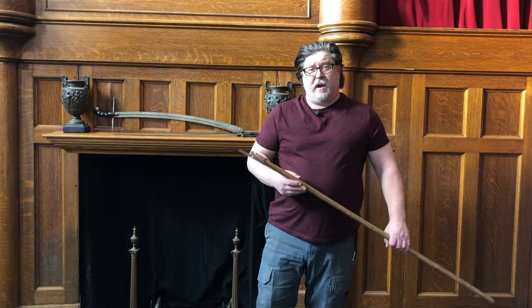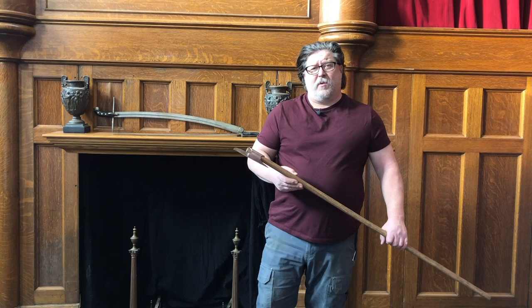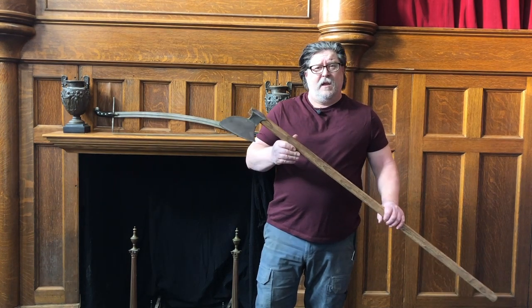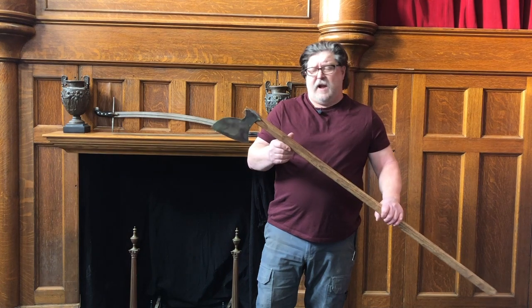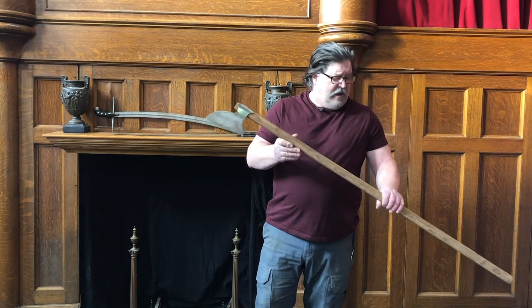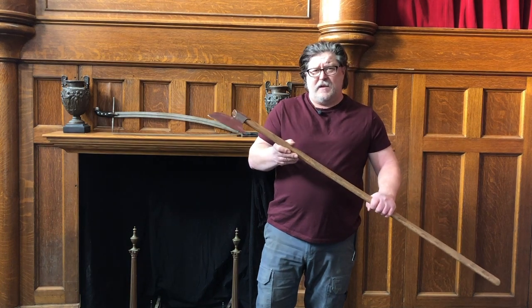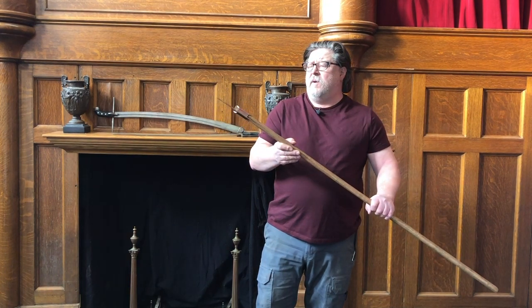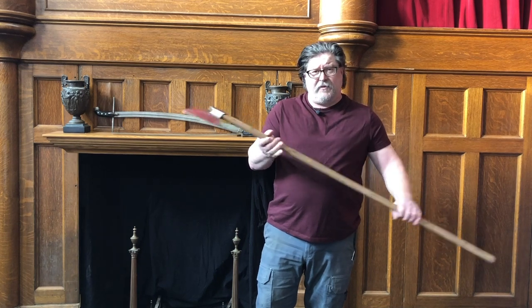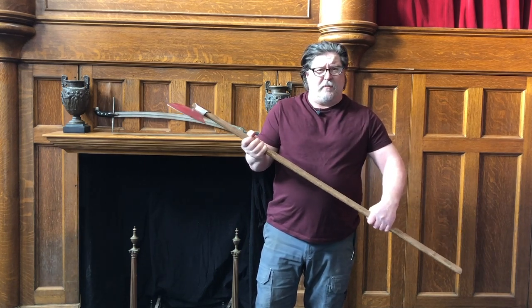Hi everyone, Craig here again. I wanted to shoot a quick video today from Arms and Armor showing off our new piece. It's an Irish style of axe. This particular piece is based in about the 13th century. It's a lightweight piece and only weighs about 2.4 pounds or so at the heaviest. It has a nice ash haft and is a really great feeling piece in the hand.